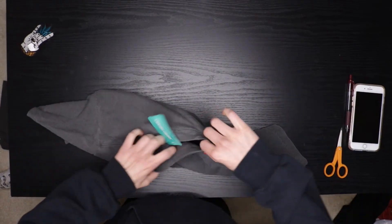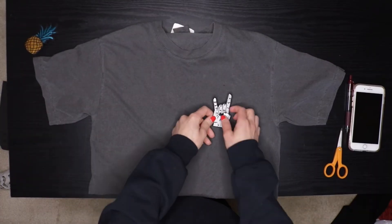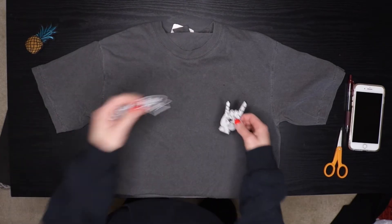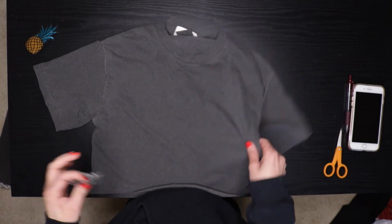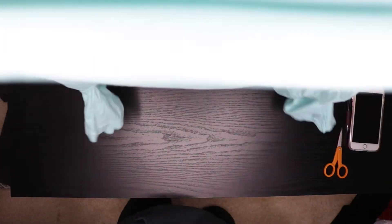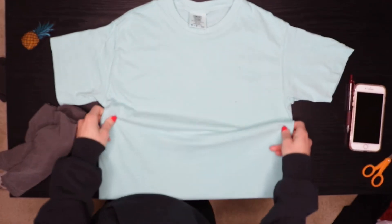So here we have our cropped t-shirt, which I think makes it a lot cuter. I'm going to put two of the patches on it. I'm going to cut the other shirt first and then come back to this one. Same thing here — make sure your shirt is flat and straight. You can take either the top or the bottom piece you just cut off to line it up and see how much you want to take off.